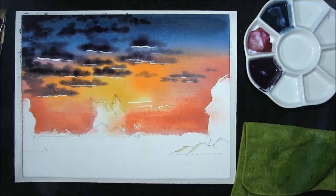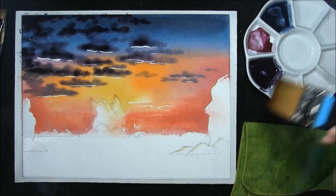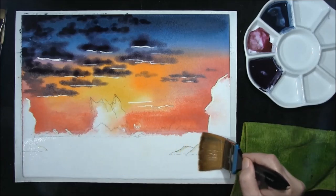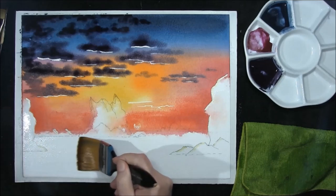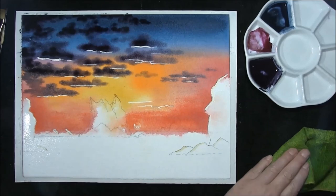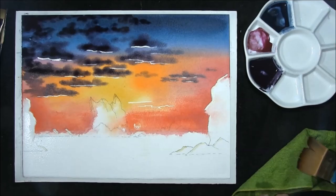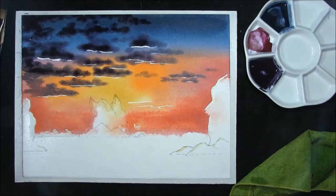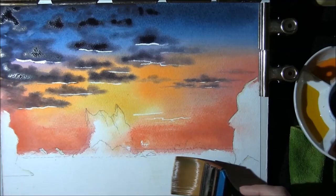Just before we leave that to dry, we'll just re-wet the sea area with a broad flat brush — it just keeps your paper stretched whilst your sky is drying out. As your sky dries out, we'll clip it all the way around with some bulldog clips, taking any excess off the top. Now we're going to leave that to dry.